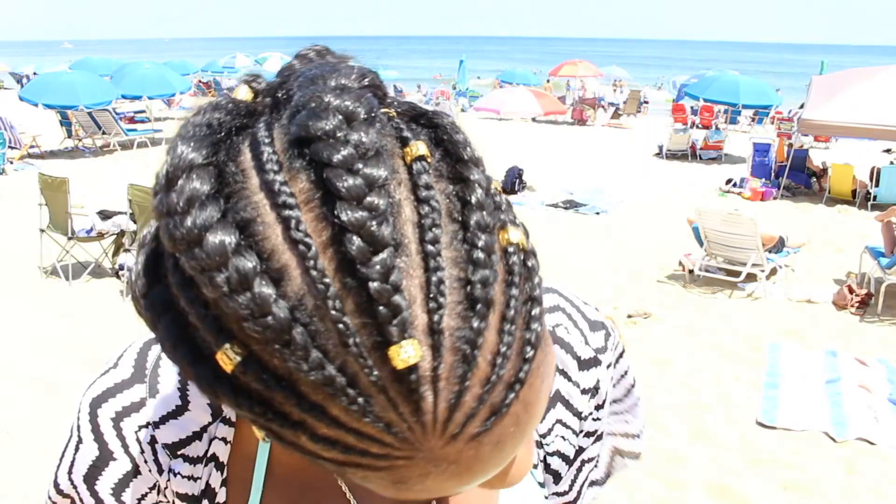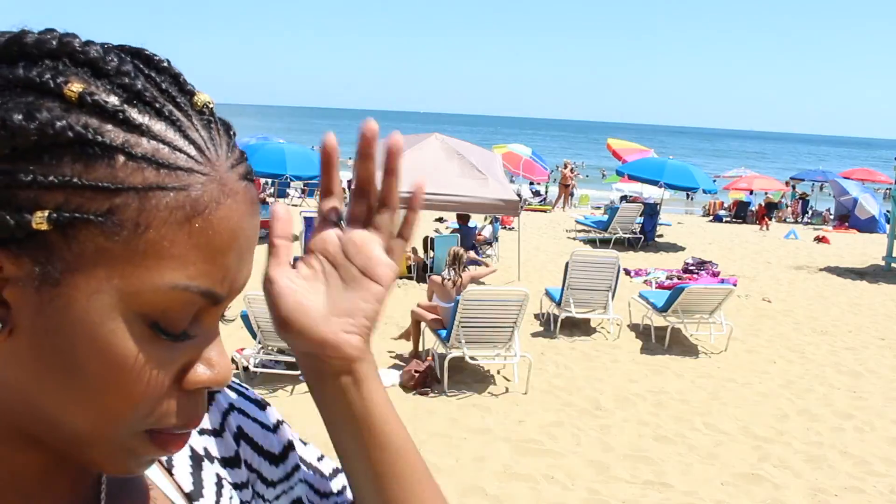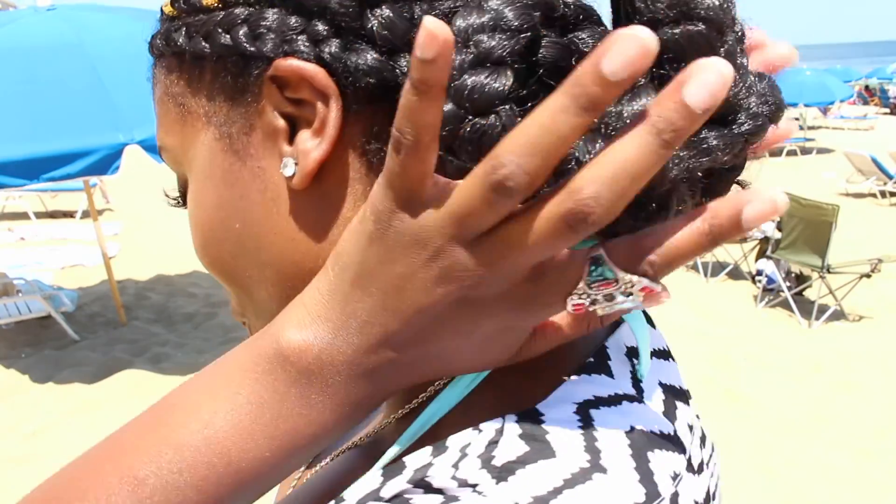This is a good hairstyle when it's super hot out and you just got to get all that hair up off of your neck and do what you got to do. My parts are literally sweating right now, but I'm out here thriving. Gotta get inside. You put the little jewelry on it, your bun is slinging.